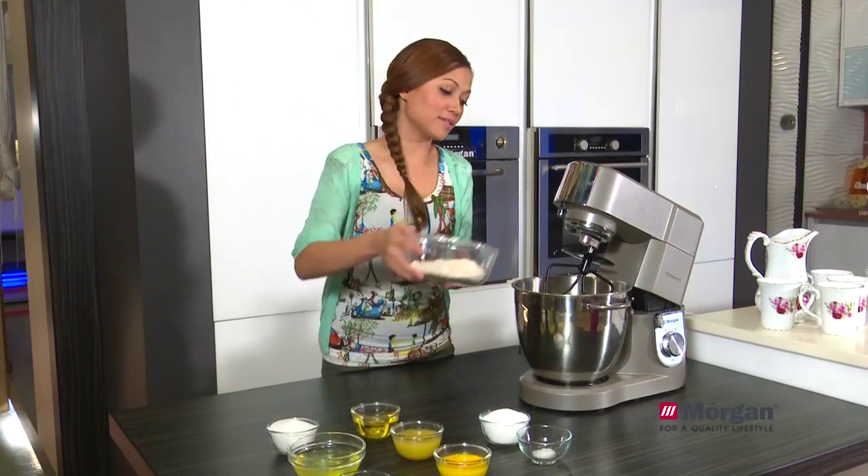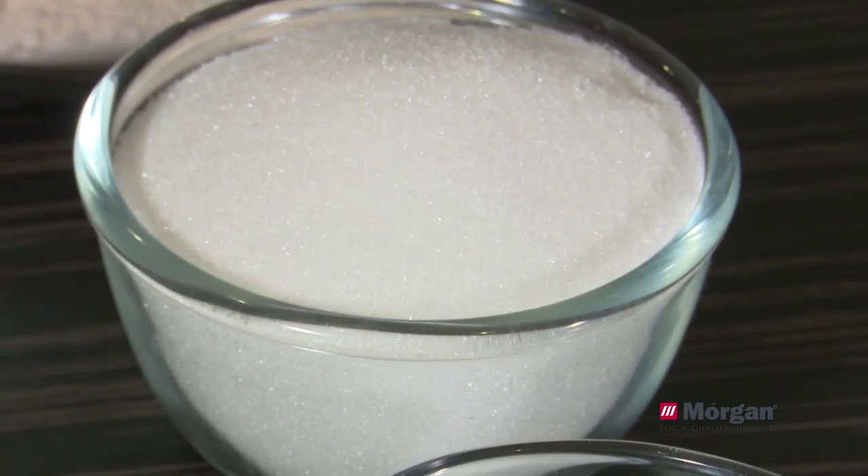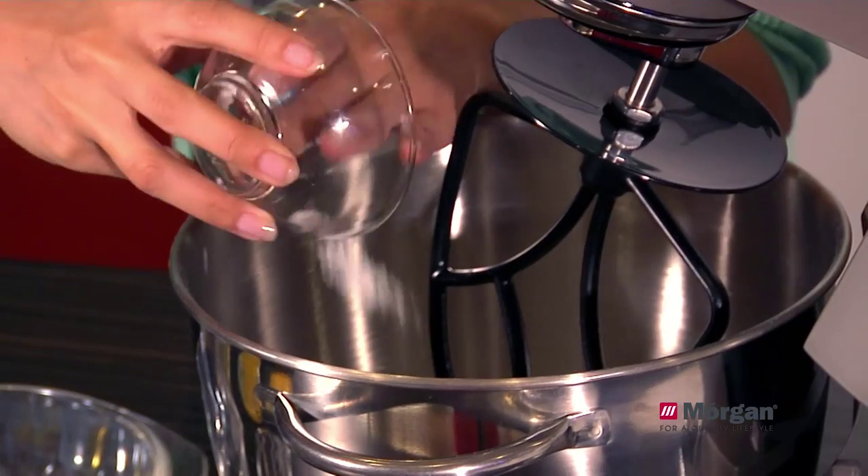We have to put in the self-raising flour — all in. Then the next, we have caster sugar — all in as well. Followed by salt, all in.